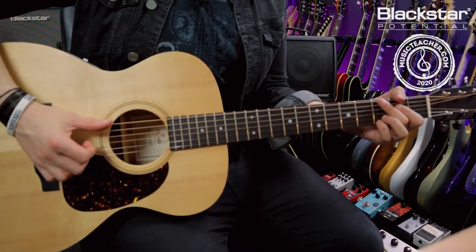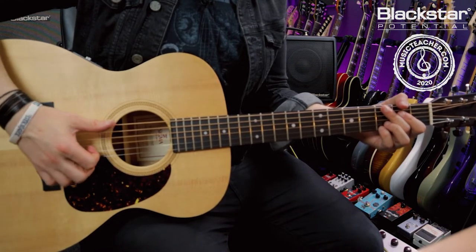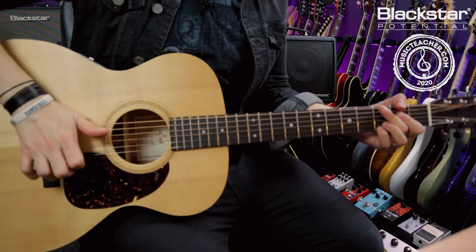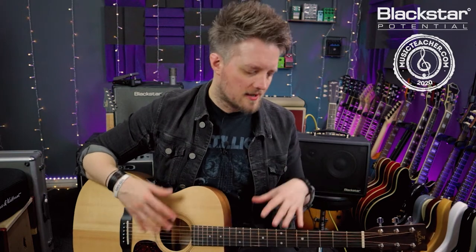The percussive element of this involves using your picking hand to strike the guitar to create different percussive sounds. The most common ones are a slap on the top string — I'm going to be using my thumb to get a click sound, or I can use the heel of my hand to get a more thump sound. I can also combine the two. Different players will have their own personal preferences, but those are the main ones. Feel free to experiment and try your own variations as well.